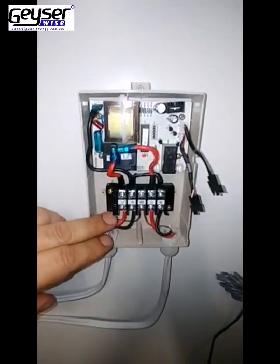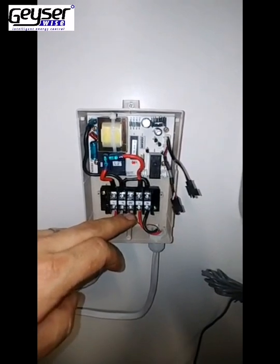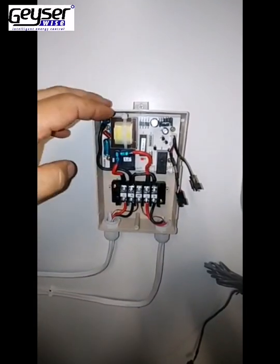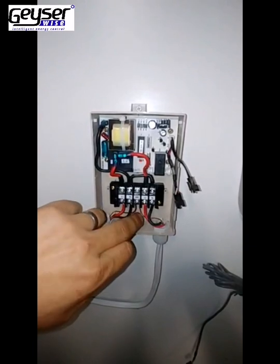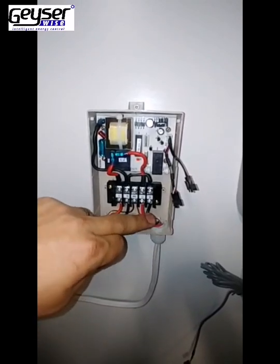The red wire will connect onto L1, black wire onto N1, and your Earth wire onto the ground terminal. Ensure that all of the top connections have also been tightened. From there, you will need to run another 2.5 Twin and Earth to the geyser. Those connections will be: Ground (which is your Earth), Red onto Live 2, and Black onto Neutral 2.